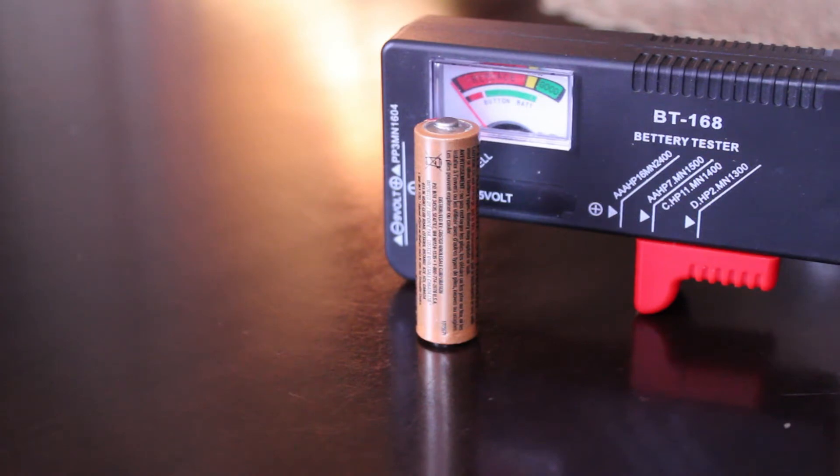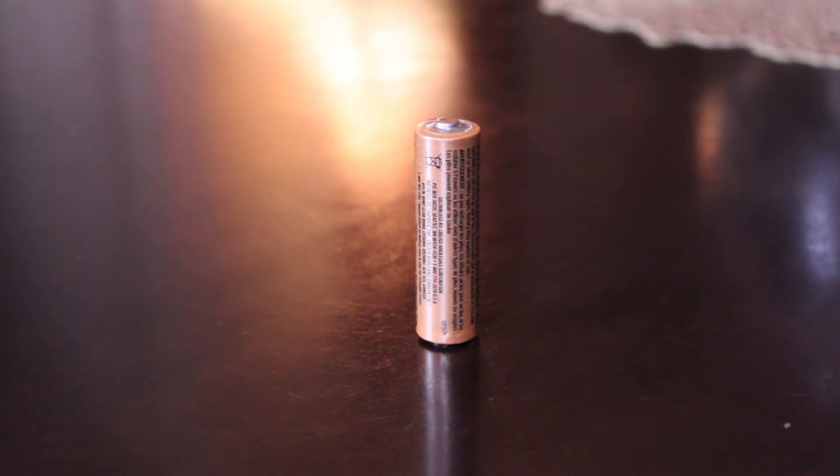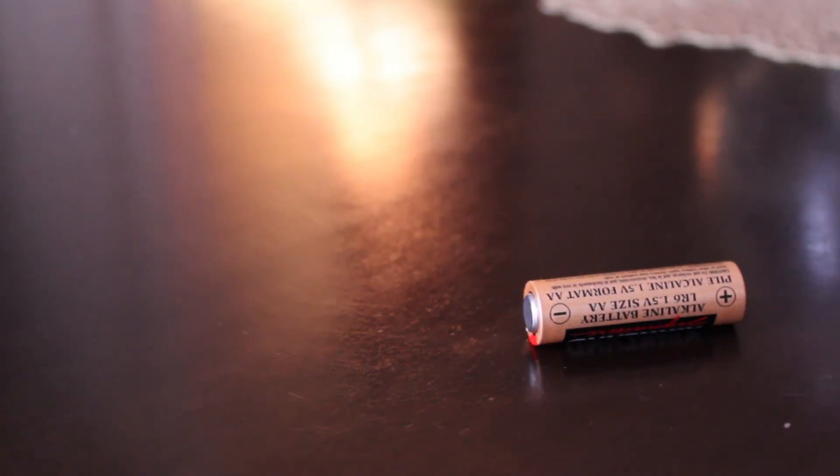The first battery I just took out of my clock — the clock stopped working, so I know it's dead. I'm going to hold it up about two inches from the flat surface and then drop it. It hit the surface and immediately fell over. I'll try that again — and again it fell over.